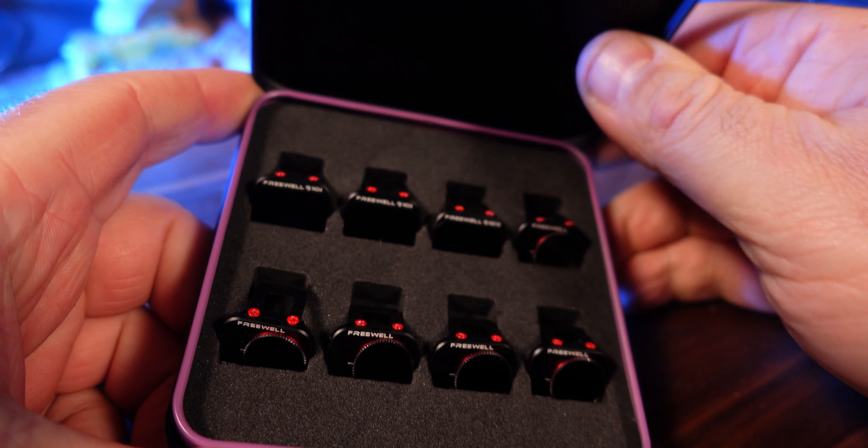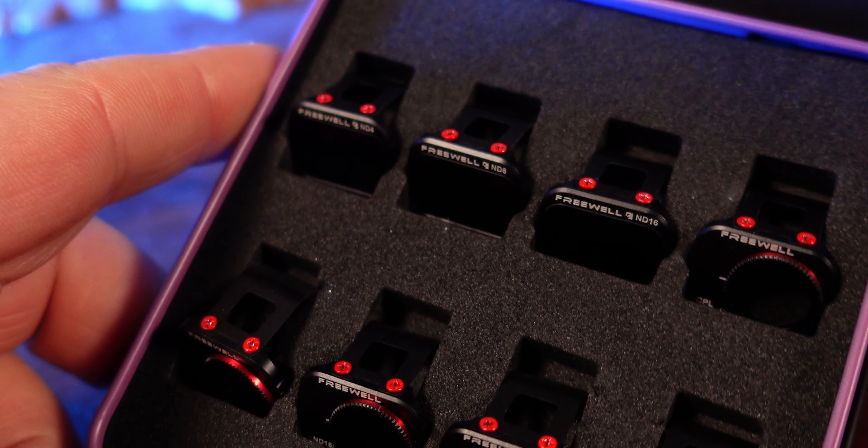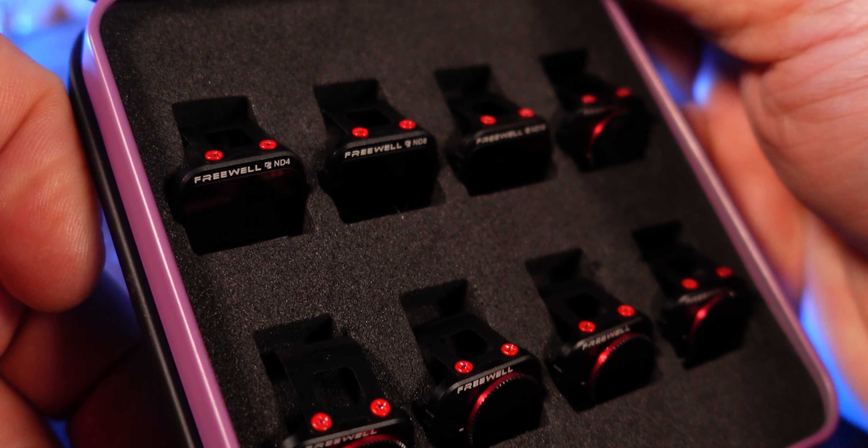This is the Freewell All-Day 8-Pack ND filters for the DJI Mini 2. The Freewell ND filters start at ND4 and go right up to ND64 and also come with polarizing filters.